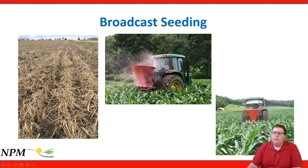In this photo, these were broadcasted oats into seed corn — a nice heavy residue of oat residue that we could easily no-till plant into.